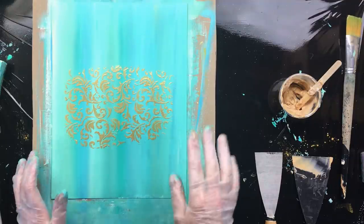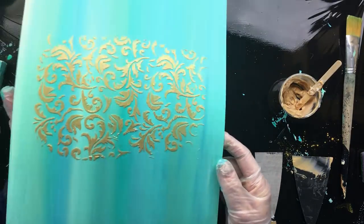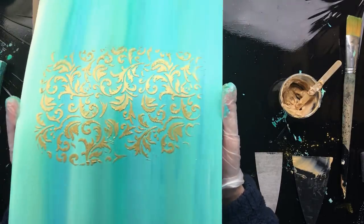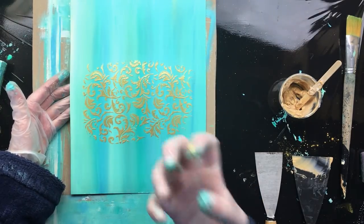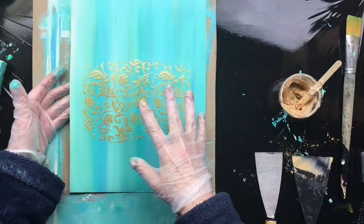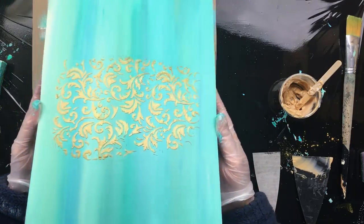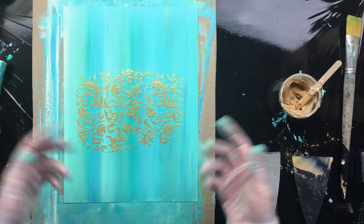What you want to do right away when you're ready is make sure your stencils are clean — you have to keep them very clean. As you can see, it's already really shiny, but it's going to get even shinier because the gel medium is white and that's going to turn transparent, leaving us the beautiful sheen of the mica and the glitter.